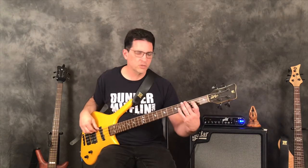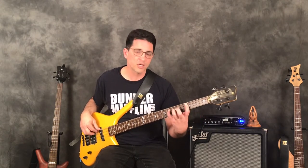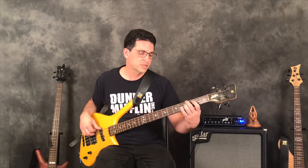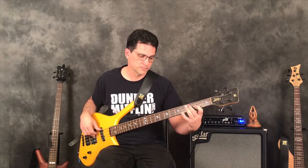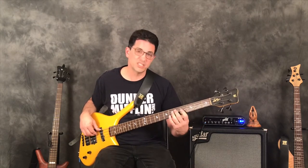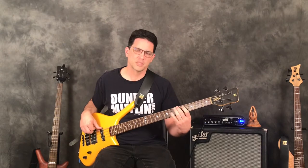And as with the major triad, minor triad, and diminished triad, you can move the augmented triad all over the bass. If I go to the G on the third fret of the E string, I can play root, major third, augmented fifth, and the octave. Here's a D. There's an A. Moving around and getting familiar with how it sounds.